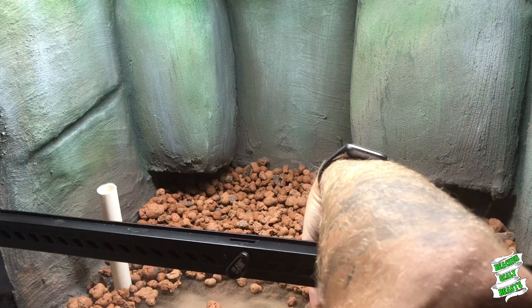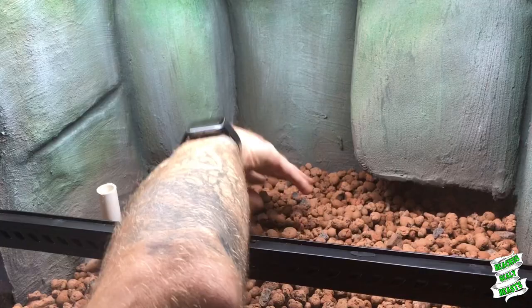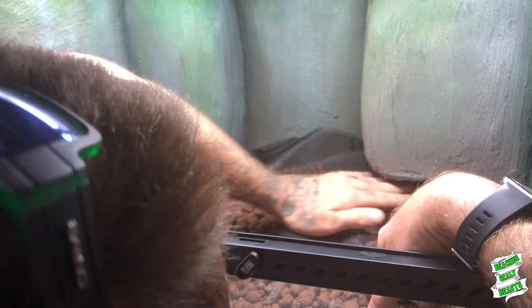So here you can see that I'm putting in the drainage layer. I get these clay balls from Fish Organics Reptile Supplies in amongst all the other stuff in these bioactive kits. Next step is to throw down a bit of drainage. I'm actually enjoying putting down two layers of fly screen in all of these enclosures these days just because I find that sometimes the dirt can still seep through one layer of fly screen and the mesh isn't just fine enough.